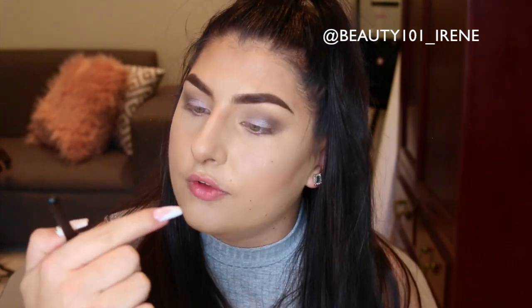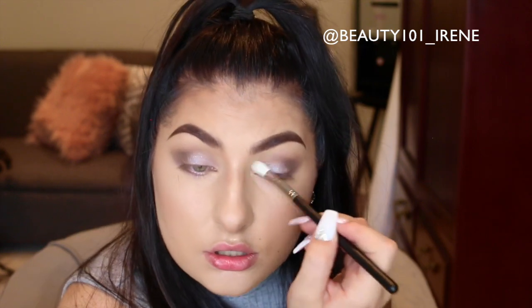Take a clean brush — this is my Morphe M441 — and dip it into that same shimmer color to get it into the inner corner, then smudge it out a little. Now for eyeliner: I'm going to take this Avon Glimmer Stick in Ebony and run it on the inner top lid. This takes a bit of practice so don't get frustrated if you don't get it on the first try.